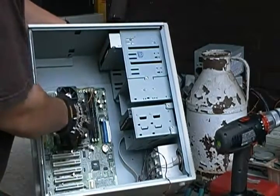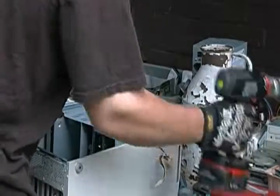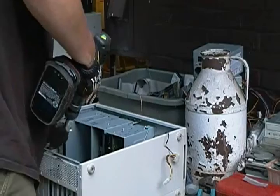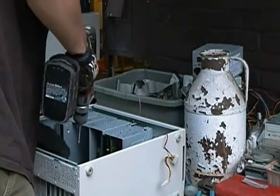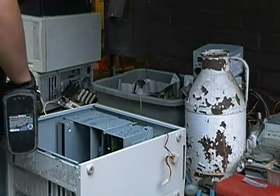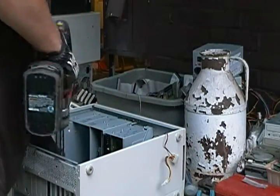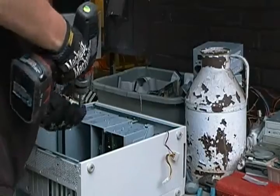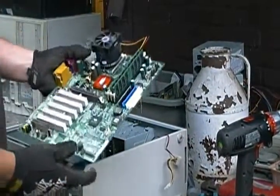Then we can take out the motherboard here. Looks like it's just held in by some screws — there it goes, pops right out.